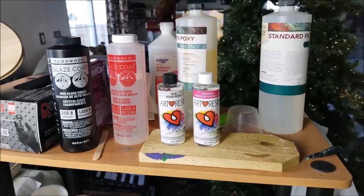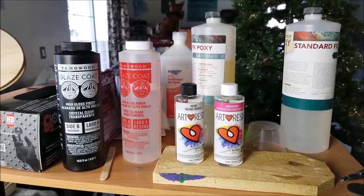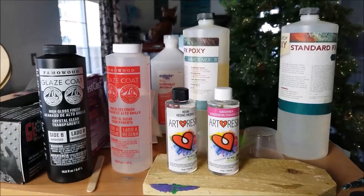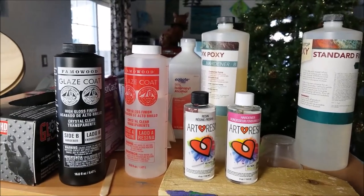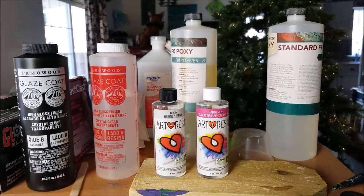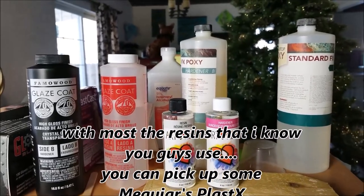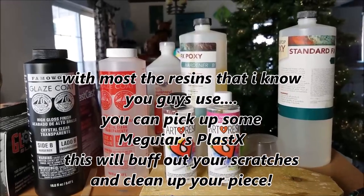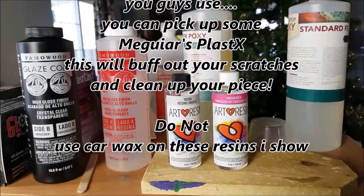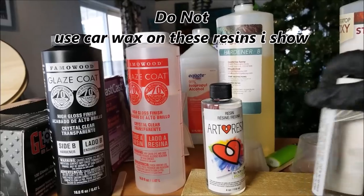Let's talk about resin for a second. I use different kinds — it's not a one-size-fits-all thing; they all do different things but the end result is pretty much the same. There's also polymer types and different ones you can buff with car wax to make shiny — that's the kind you should use for making jewelry. For jewelry resin, when it's dry and gets scratches you can just buff them out. You can't buff the glaze coat, art resin, or FX epoxy hardener types the same way.